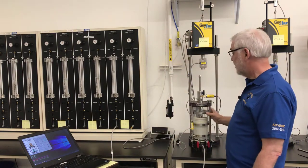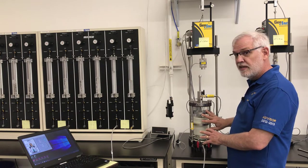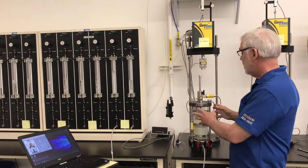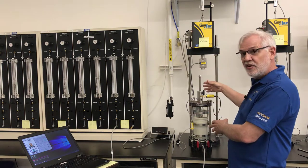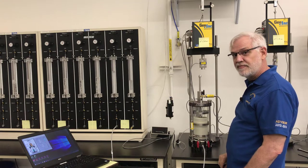So the process is: first we're going to do a B-value check. Once we finish our B-value check, I'll put the cell inside the load frame and we'll start our test.